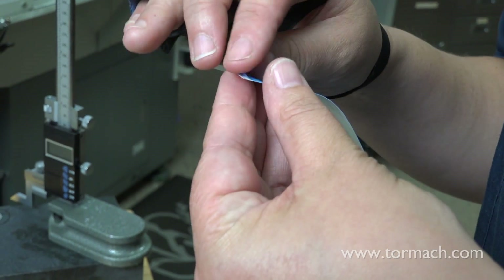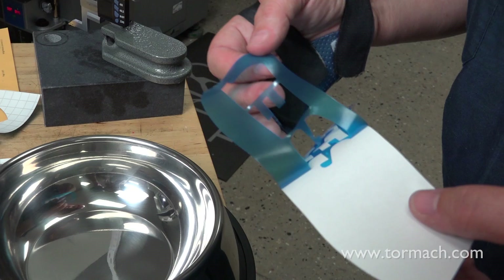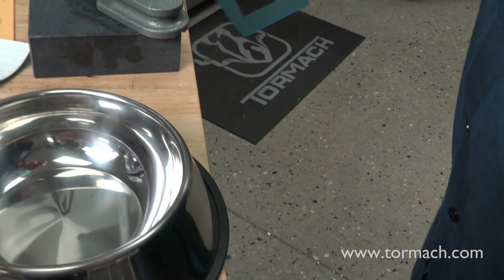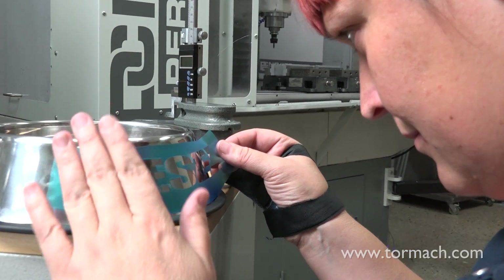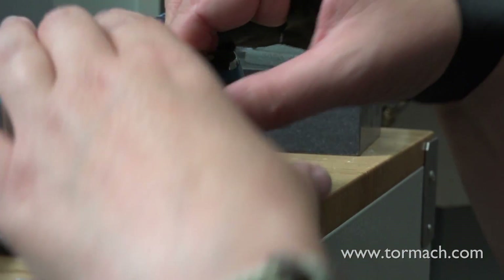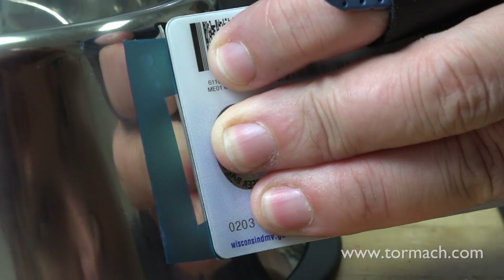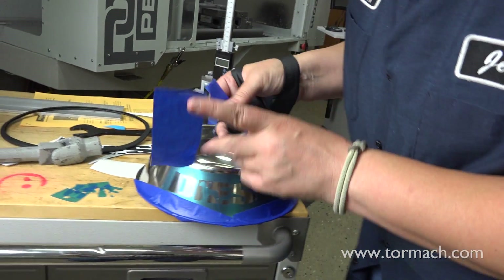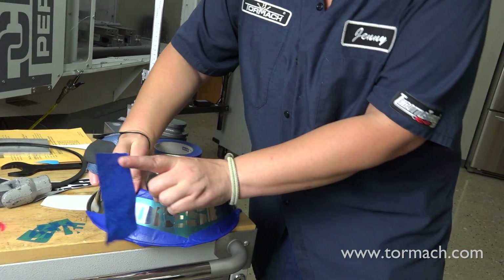Be careful when pulling the stencil off the adhesive so that you do not tear any of the details. You can smooth over the decal using a driver's license or a credit card. You mask like your Bob Ross — it's your doggy bowl, mask how you want it.